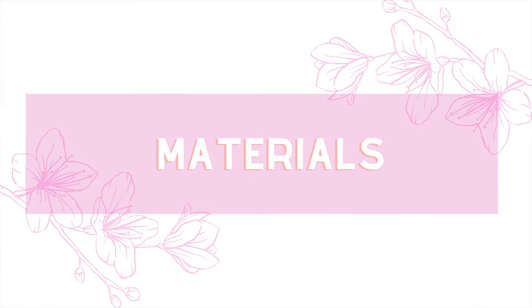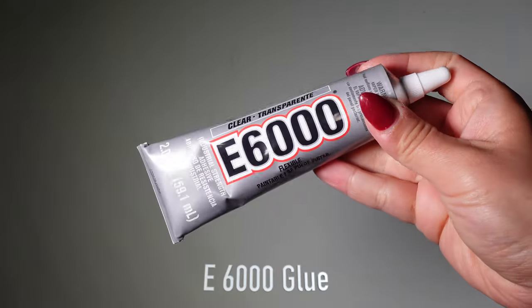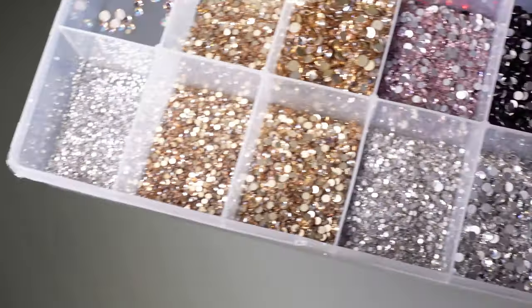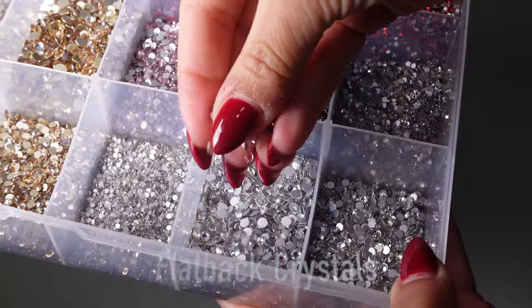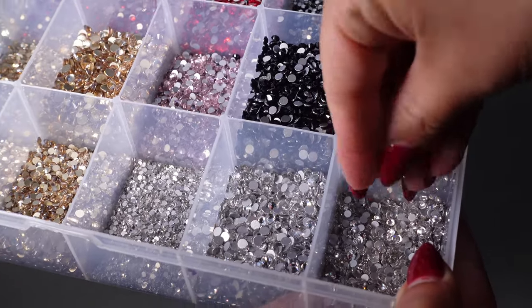Materials you need for this project: E6000 glue, wax pan, crafting syringe, and flat-back crystals. Make sure to have various different sizes — I'm going to use the clear crystals for this project.